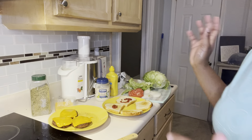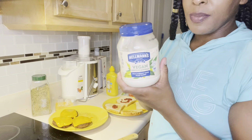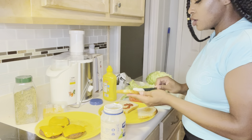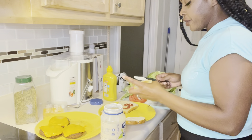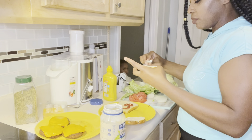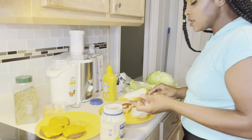Now the toast is off the skillet. We're going to add our vegan mayonnaise — this is the best vegan mayonnaise. We're going to add this to our bread, just a little bit, not too much. Just enough so you don't make your sandwich dry. You don't want a dry sandwich. All right, we have the mayonnaise on there.